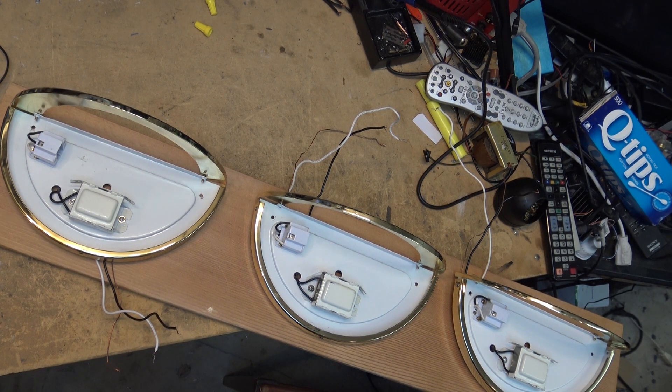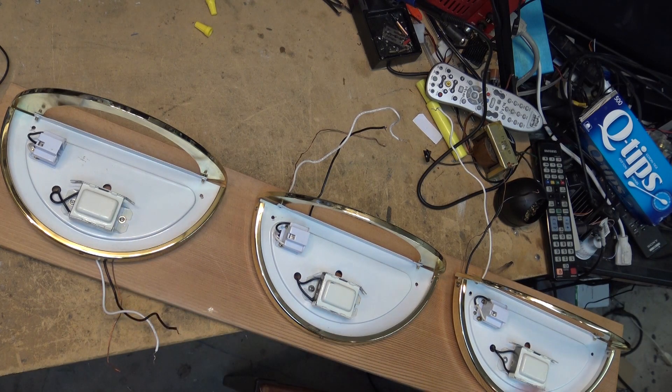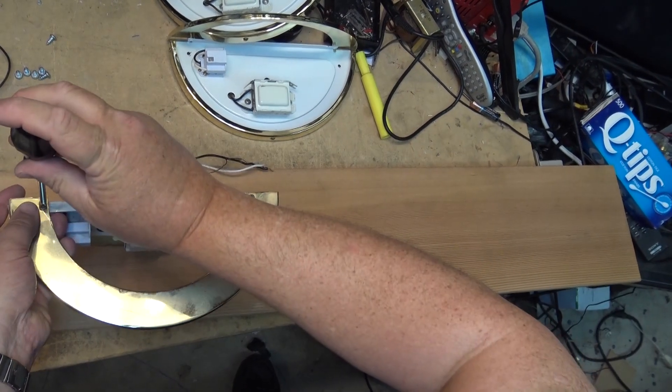She wants something a little different, so I said why don't we reuse these. I stuck them up on the drywall to show her what they'd look like and she said they actually look pretty good. Today I'm going to finish the project: mount them onto this board, wire it at the back, and drill holes through to take the wires through so they can all be wired up behind here.